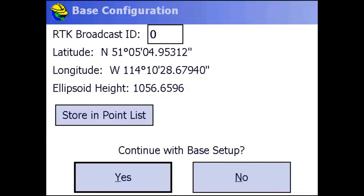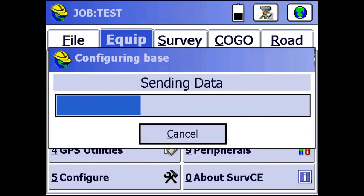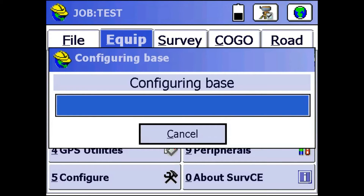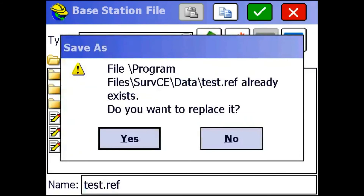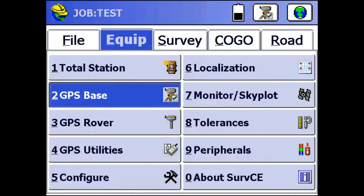If I'm in a busy area, I can use a broadcast ID — I don't need one right now. So I'm going to hit Yes, Continue with Base Setup. That's going to talk to the receiver and tell it to start broadcasting. Once it's done, it will ask if I want to save my settings to a file — I'll click Yes and overwrite the existing one. If I come back to the same spot in the future, I can load the same job and keep those settings.